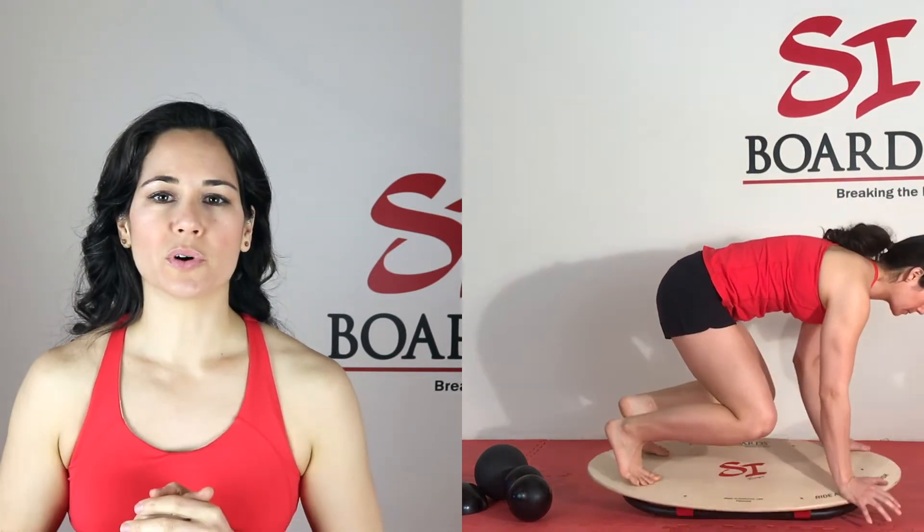Let's get started with the Rockerboard. You're going to place two half balls underneath the board and that's going to tilt forward and backwards. In this skill progression, actively move it — move it forward, move it backwards, see how much ankle range of motion you have. Then try to stay centered and react to the board.